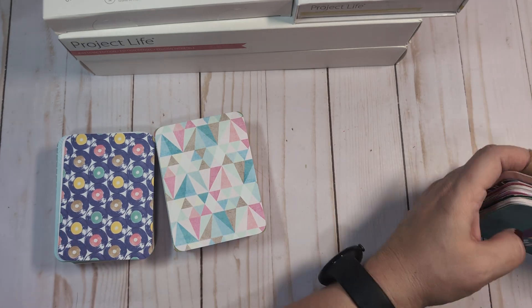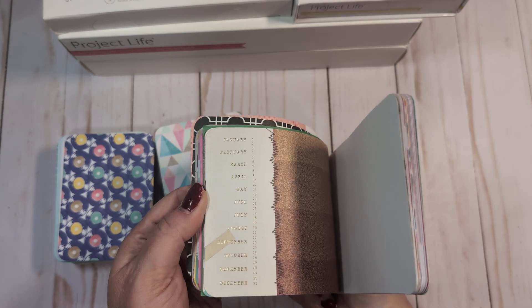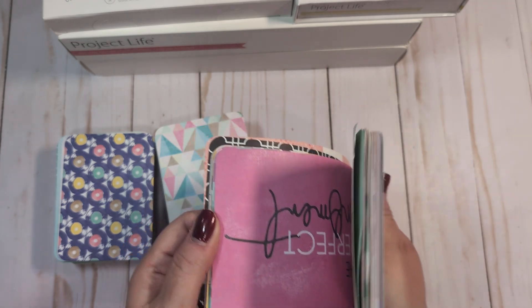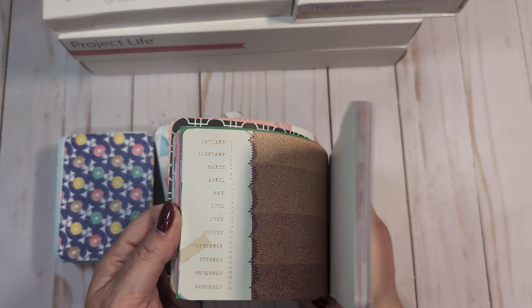I also have a smaller stack of four-by-six loose cards. Some of these might have been from that Awesome kit or something very similar.